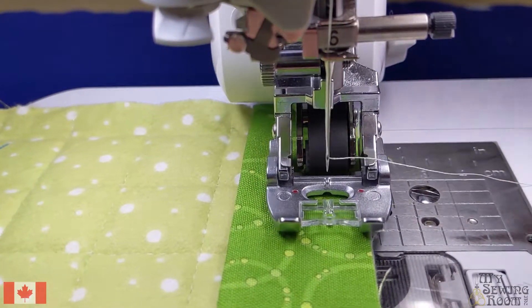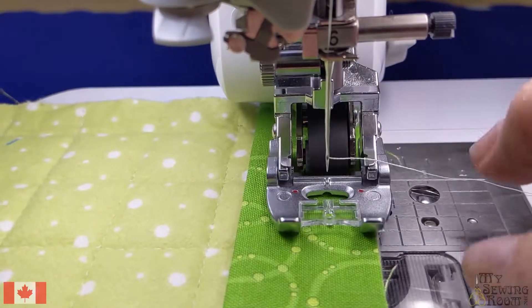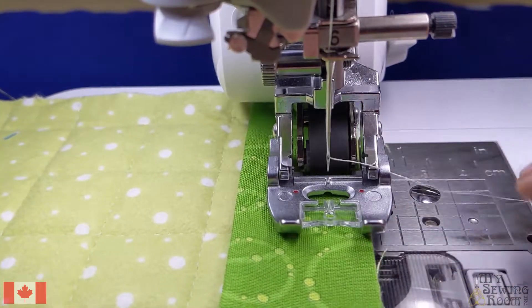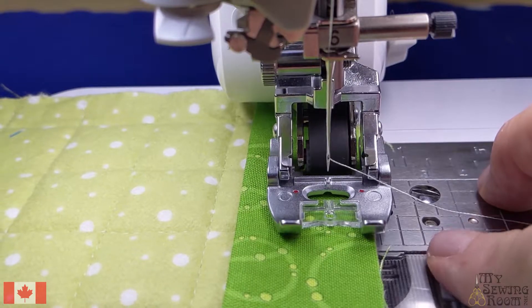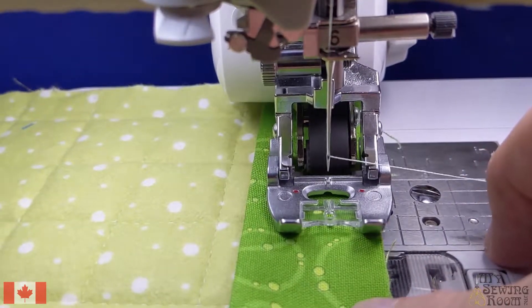Next I'd like to show you how to attach your binding by machine. I unfortunately cannot hand sew anymore, so I always put all my bindings on both the front and the back by machine. I'm going to show you how to do it using the Brother machine.